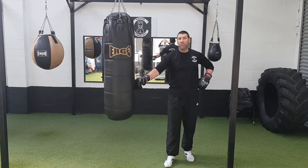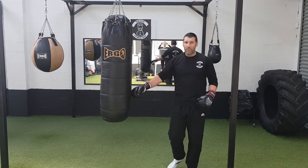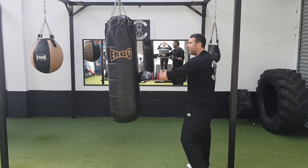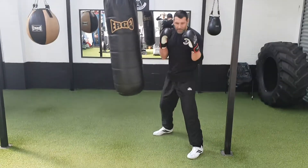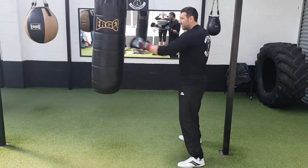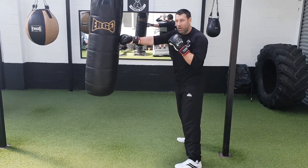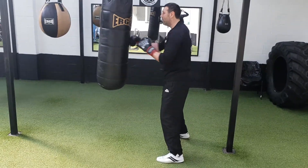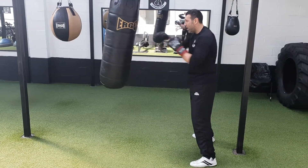Long range to close range — that's how we're going to work it. 30 seconds up, 30 seconds down. We're going to be standing square on for this one, not in our boxing stance. We're going to get the distance, and you have to have your arms locked out. If you're too close, you're doing it wrong — you've got to keep the arms locked out.